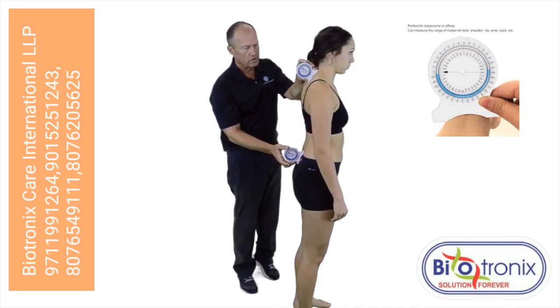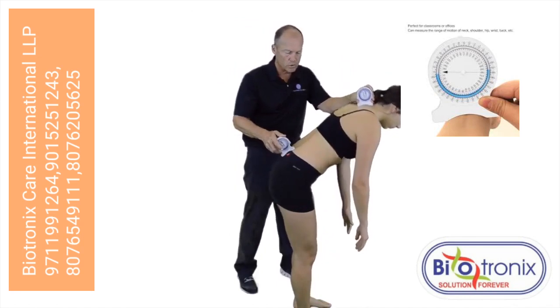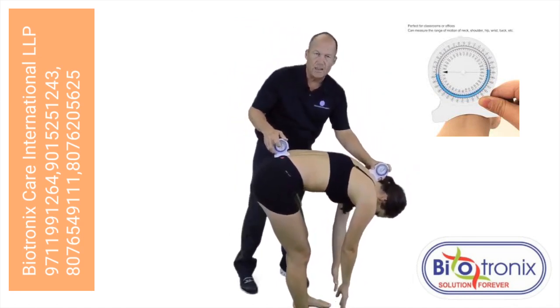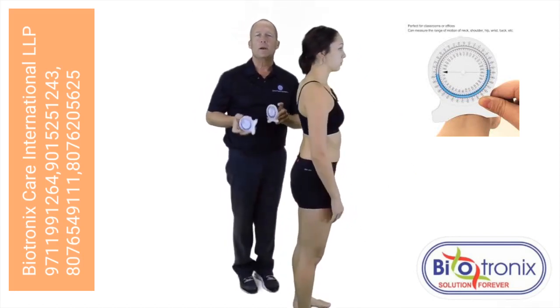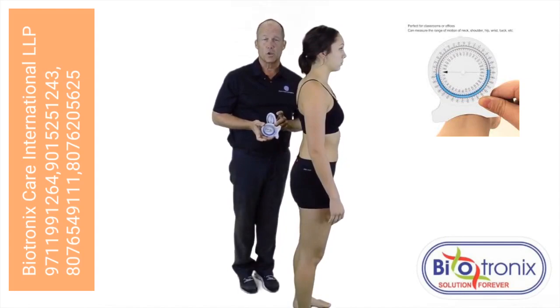In this position, I'll have the patient flex forward, maintaining the inclinometers on their landmarks. Both would give me an angulation measurement, which I would record. The patient can stand back up, and I would take the difference between the two measurements, and that would give me an indication of the degree of thoracolumbar flexion.